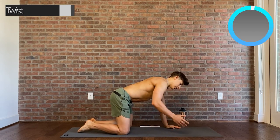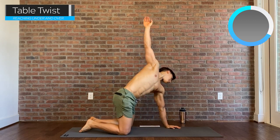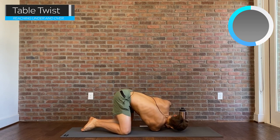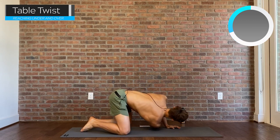From here we're going to choose one arm, reach it towards the sky, and then reach it towards our opposite side. The idea is to reach towards the ceiling and then bring that same shoulder towards the ground and twist the upper body. Nice and slow and controlled, moving with your breath.